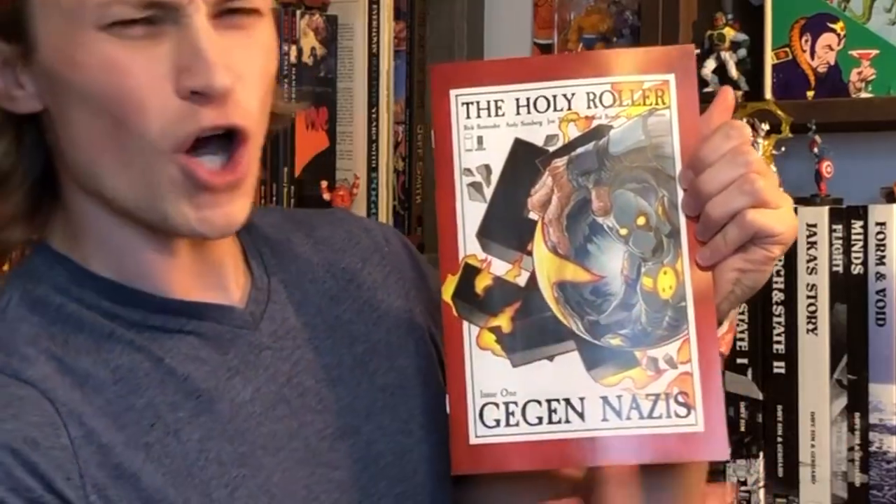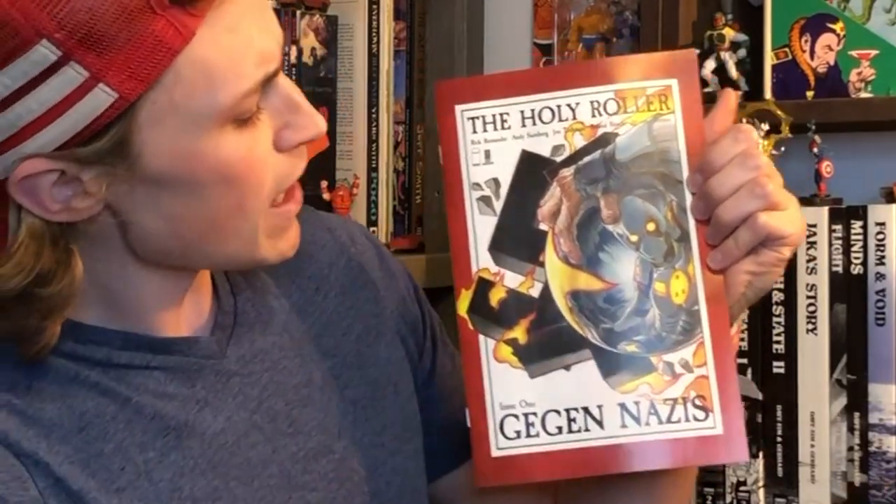I got the better cover. Look at the art on this cover — look at the colors, look at the detail. And it says 'Gen Nazis' on it. Now that makes me interested. That says okay, there's gonna be Nazis in here. Now I'll want to read it.